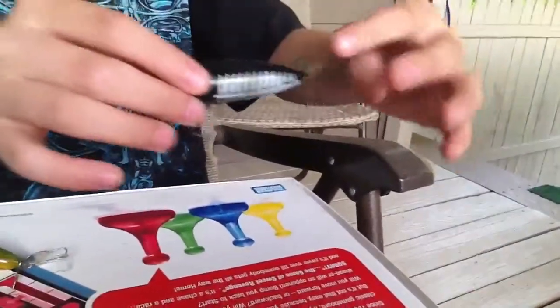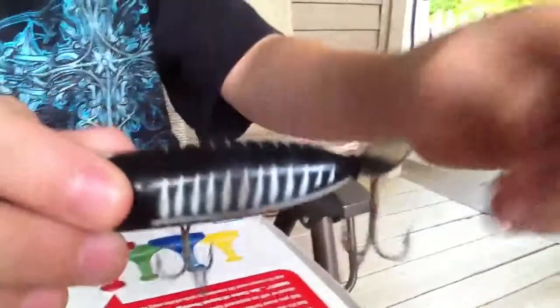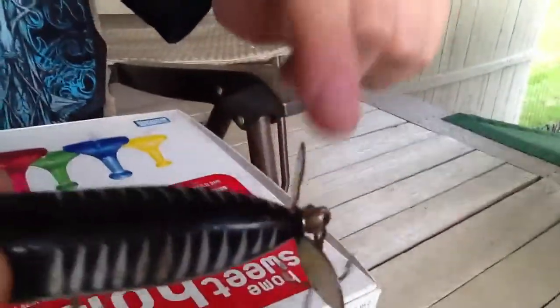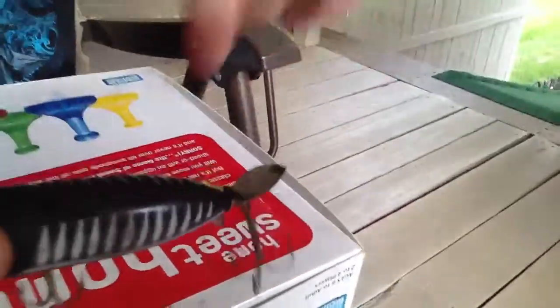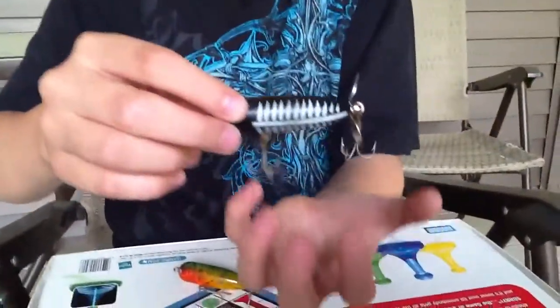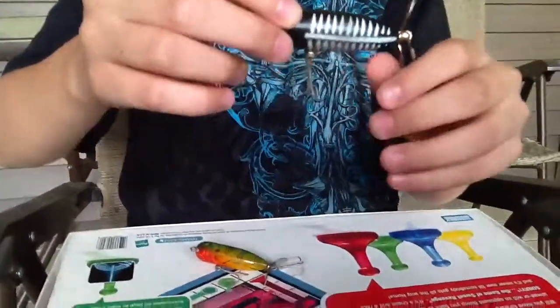So when it's in the water it's a top water lure, so you'll be going like this, and this little propeller right here — Brady's filming for me — this little propeller will spin in the water and make little swivels, so it's moving like this and then when a bass hits it...